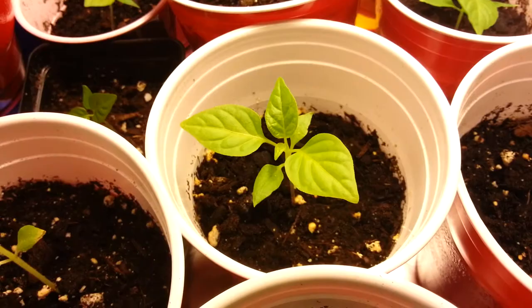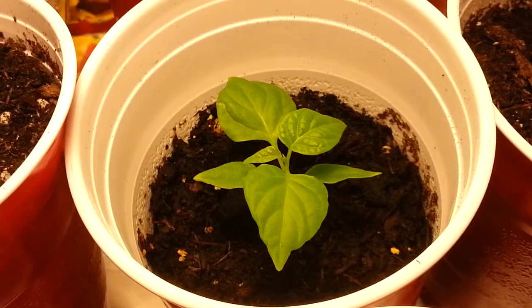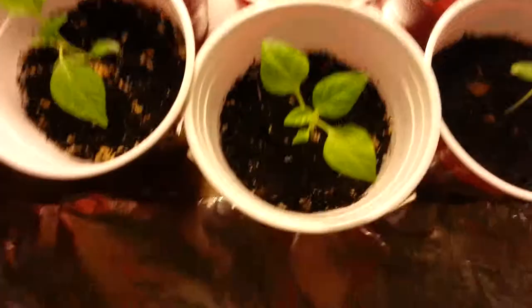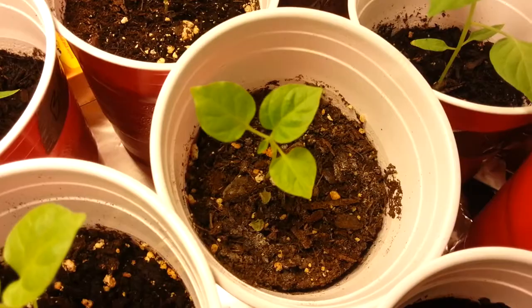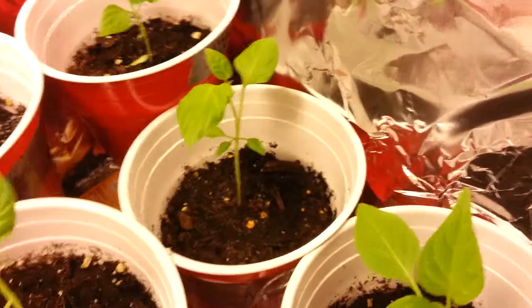This guy right here is a Douglas. A guy back there is a Devil Tongue White. This guy right here is our best looking guy — a Butch T, really nice. We've also got a Maruga, another Devil Tongue White, a Brain Strain, and an unknown. He's also one of our best ones. And right here we have a Peach Butch T.